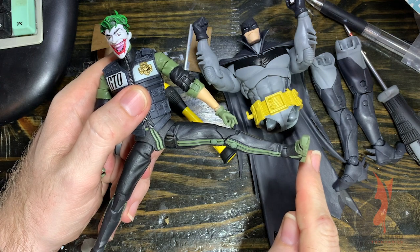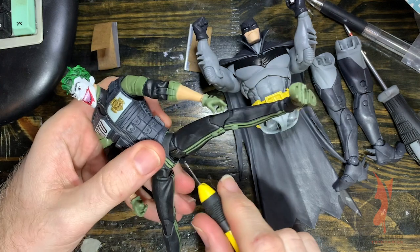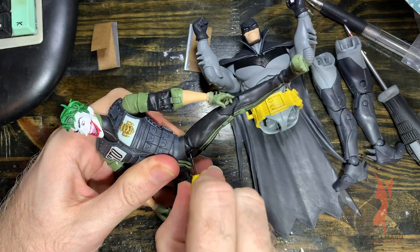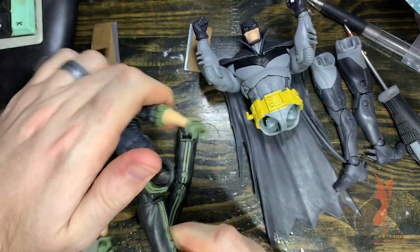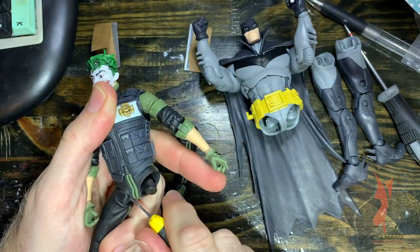I actually haven't performed this on this Joker yet. I have done two of the Batman figures. This is actually my personal Batman and my personal Joker, so I figured I would give you guys a free tutorial.